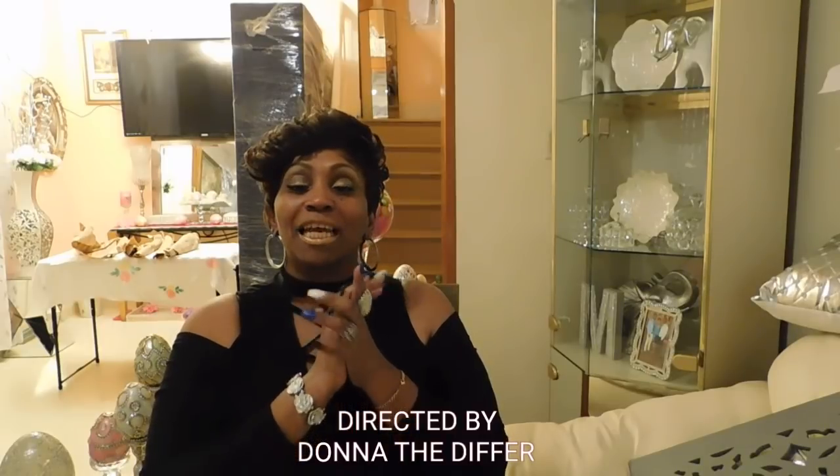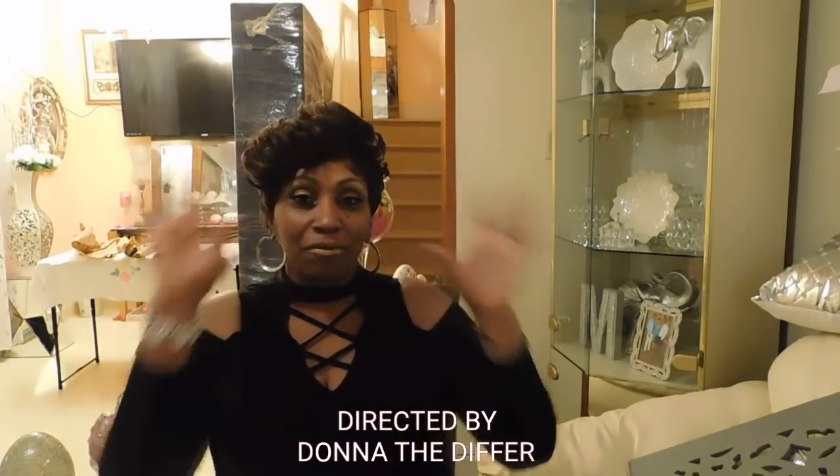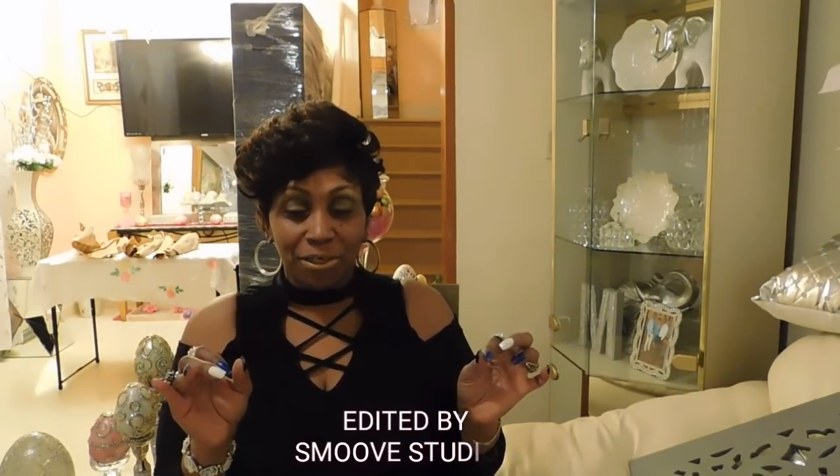Hi my beautiful people, welcome back to my channel. I just did this video and had to do it over because everything was blurry, so I changed my location and hopefully this time it's not blurry.